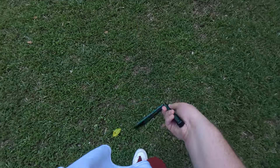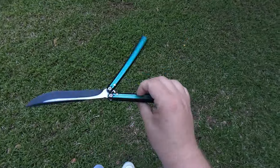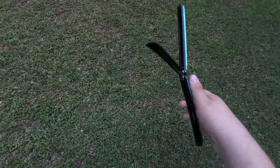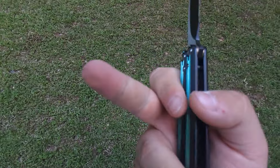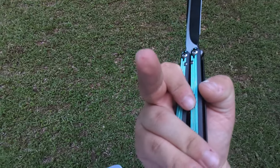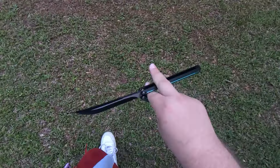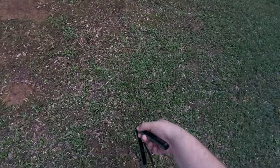Here we have the second impressions of the Corvus. Like I said, I've had it for a day now, been flipping it quite a bit. I already cut myself on it — nothing crazy, so don't flip out YouTube. Let's start off with the edge, because goddammit, I want to talk about it.